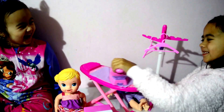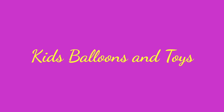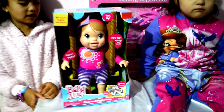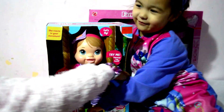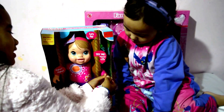Hey guys, it's Danielle here from Kids for Lizzie Toys and we have a Baby Alive Plays and Giggles baby. We've got speech. Ok let's go, here we go, let's play.